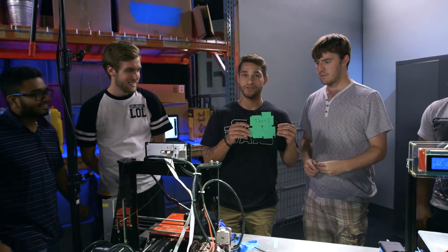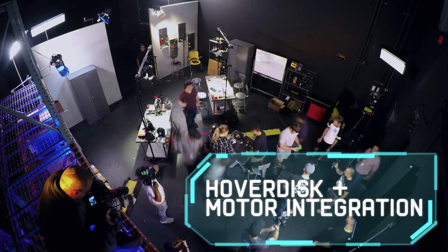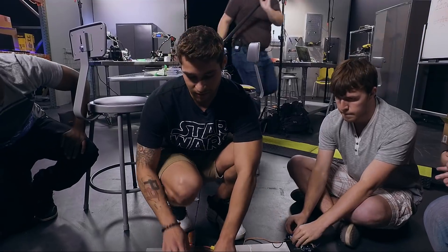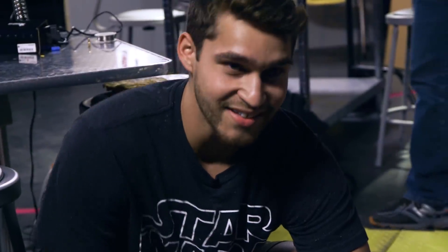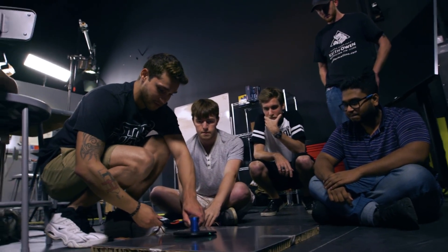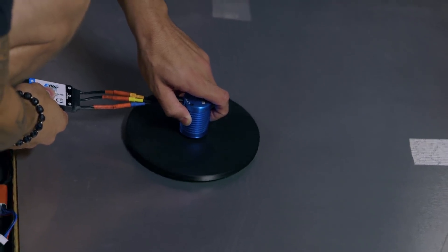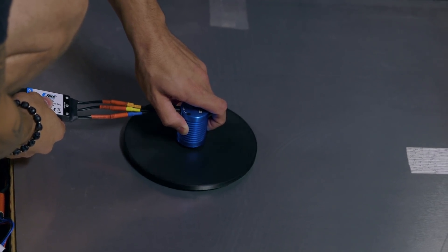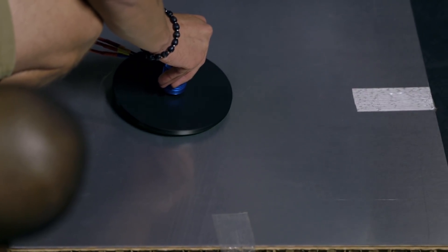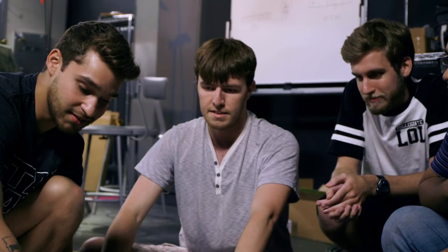So this is test one of the Halbach array disc. Hopefully it doesn't go in the wrong direction. For this to be a successful test, we need to feel resistance between the disc. To feel resistance, it needs to at least levitate just a bit or just keep the disc up. I'll start it up — one, two, three. Lift it up just a little bit. It's doing it! I feel it. You see how I have it right here? It gets faster, and then I go down — it starts slowing down because of the resistance. The magnets are torquing, pushing back against the motor. We're actually losing RPMs. This is a successful test.